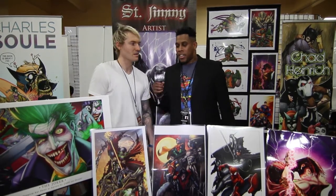Inspiration — Michael Turner, Jim Lee. Honestly all the great comic book artists from the 90s is my inspiration. That's what I grew up with. That's what I love.